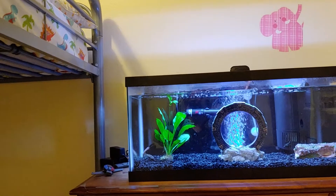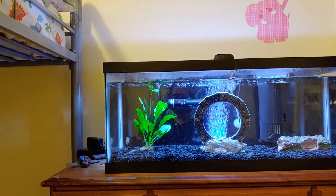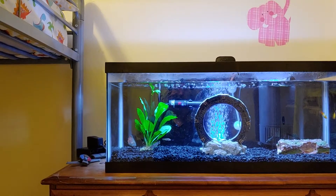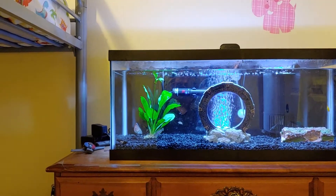It's just kind of been a great addition to the tank for the kids, and they seem to enjoy it, and the fish seem to enjoy it. And that's all I've got — thanks for watching.